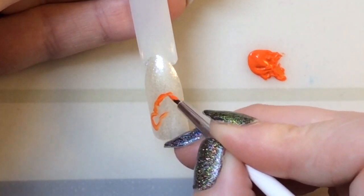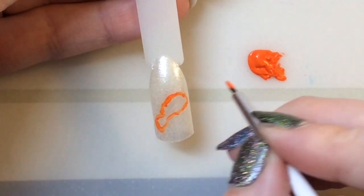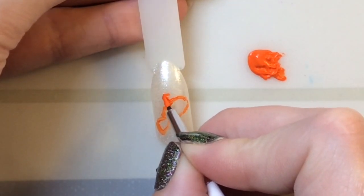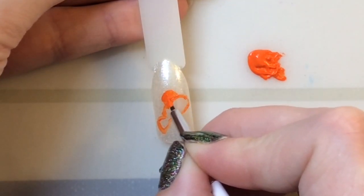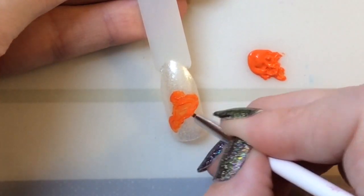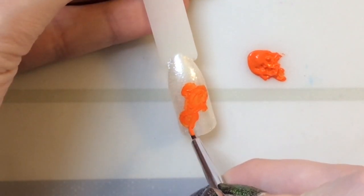I wasn't 100% sure how I was going to do it, which is why I look a bit hesitant — I'm kind of just ad-libbing. You get the basic shape of a fish and then add the different fins. It's easier if you have a picture in mind of what you want to achieve; it helps with positioning.